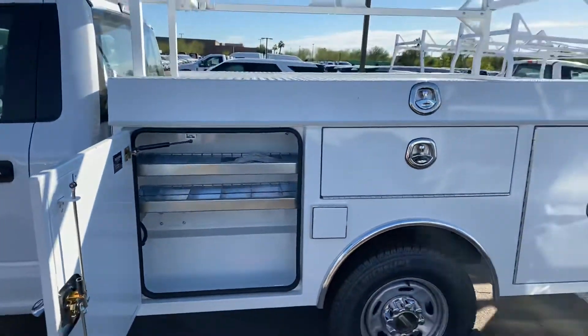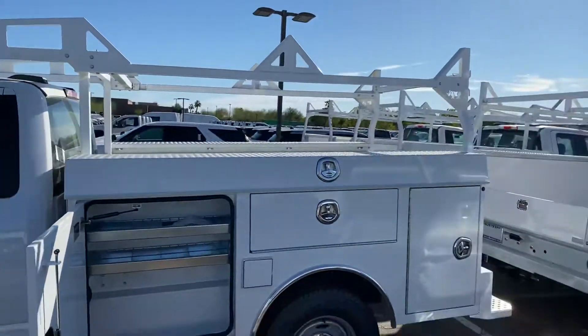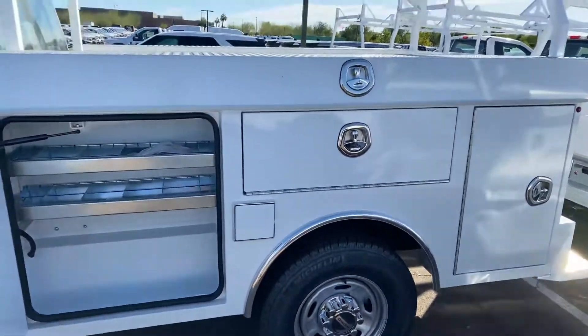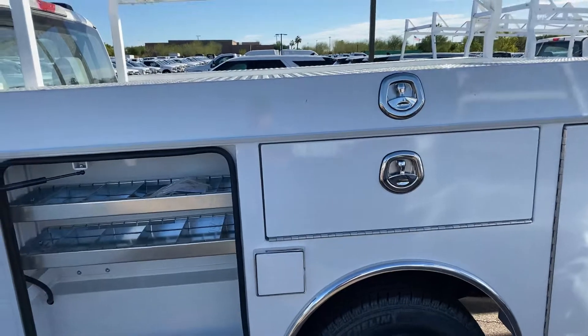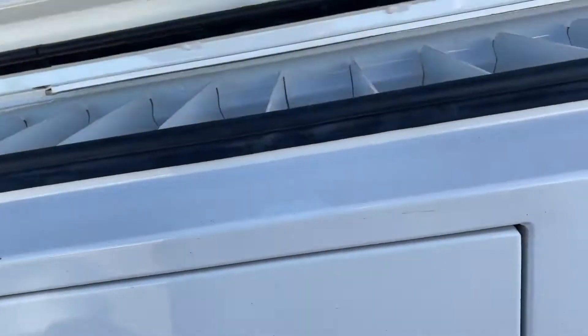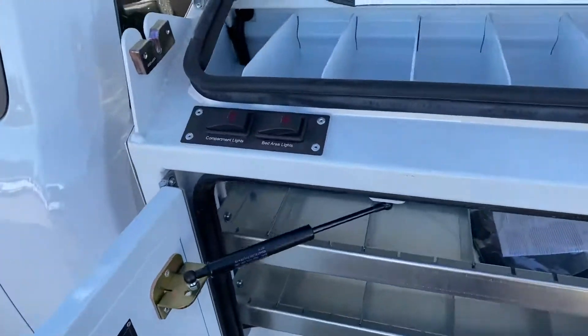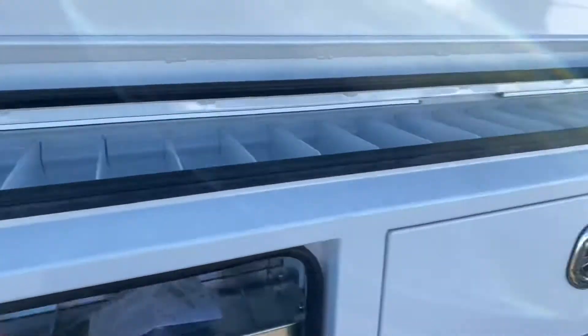I have these on the ground — steel bodies, eight-footers, obviously without the ladder rack like you asked. The other link in this email is a more in-depth walk-around of this one. It's got your flip tops, LEDs in all the compartments — everything you might need.